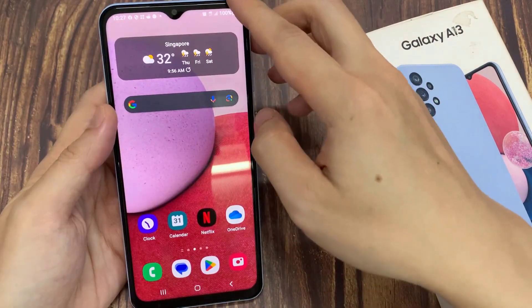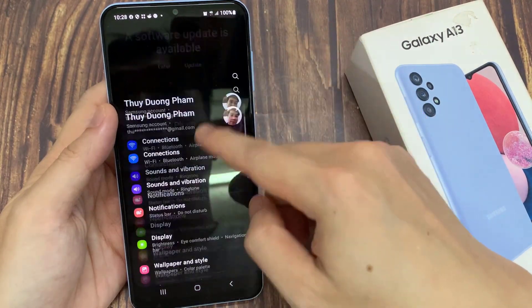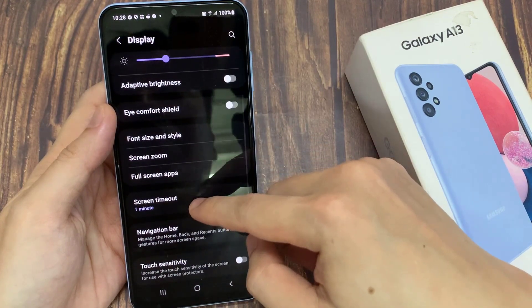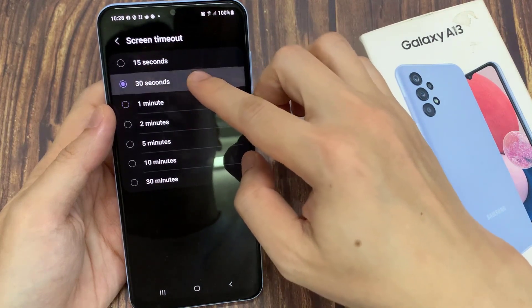From the home screen, swipe down at the top and tap on the settings icon. In here, you want to go down and tap on Display, then go down and tap on Screen Timeout. In here, make sure that it is set to 15 seconds or 30 seconds.